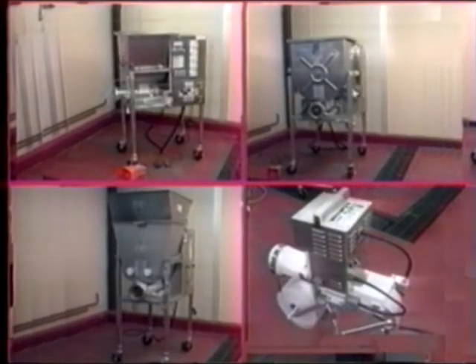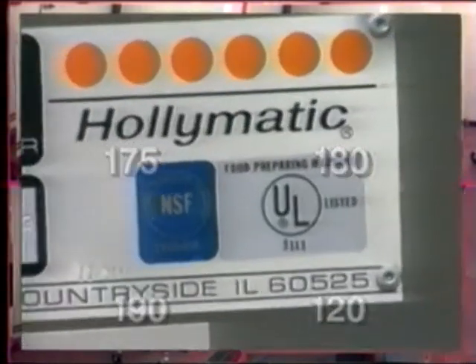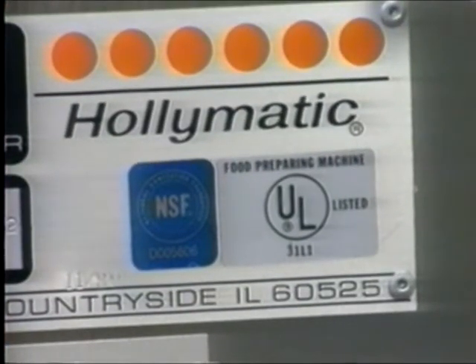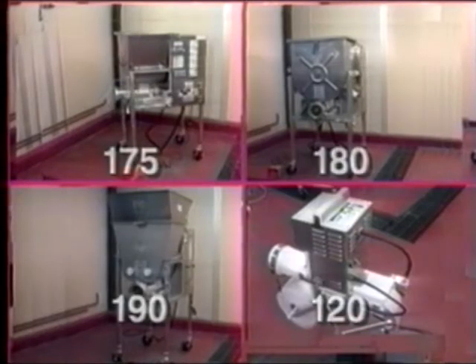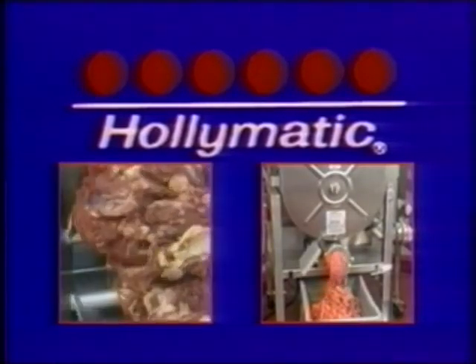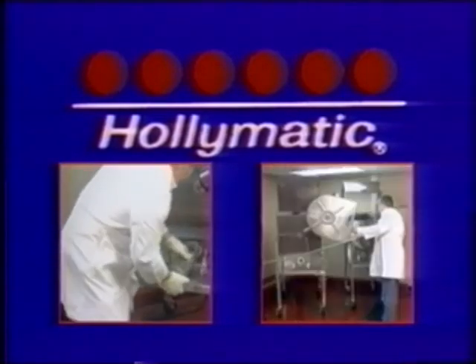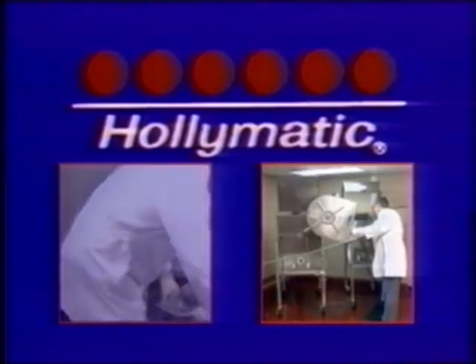The machines in this ground meat system are durable and virtually trouble-free. In fact, the 175, the 180, the 190, and the 120 all have USDA, UL, NSF, and CSA approvals. You can have complete confidence in the quality of these machines and in the experience of our authorized Hollymatic dealers. All things considered, the Hollymatic 175 and 180 are the most reliable mixer grinders available. And depending on the size and output requirements of your operation, there's a Hollymatic ground meat system that's perfect for you.